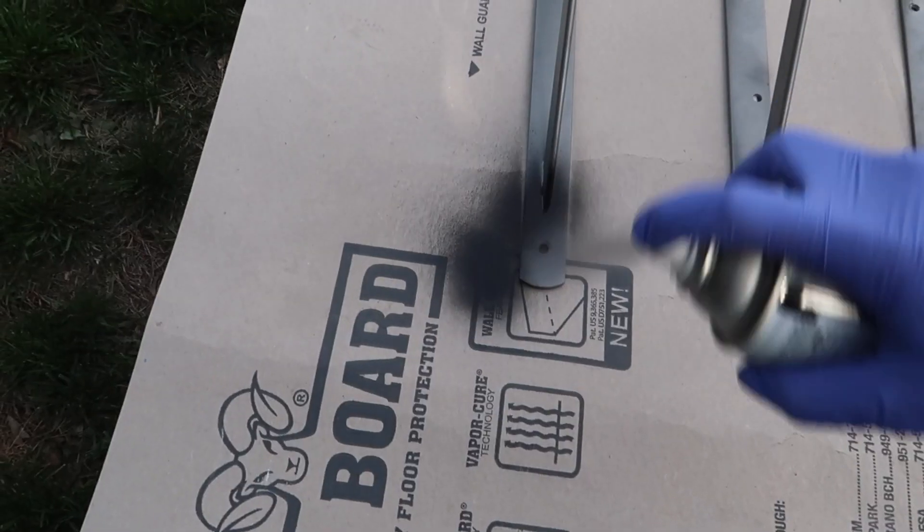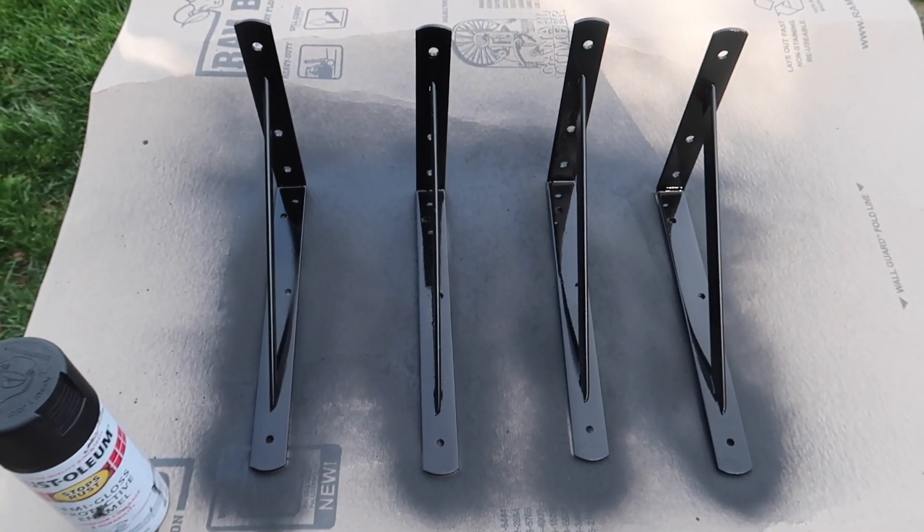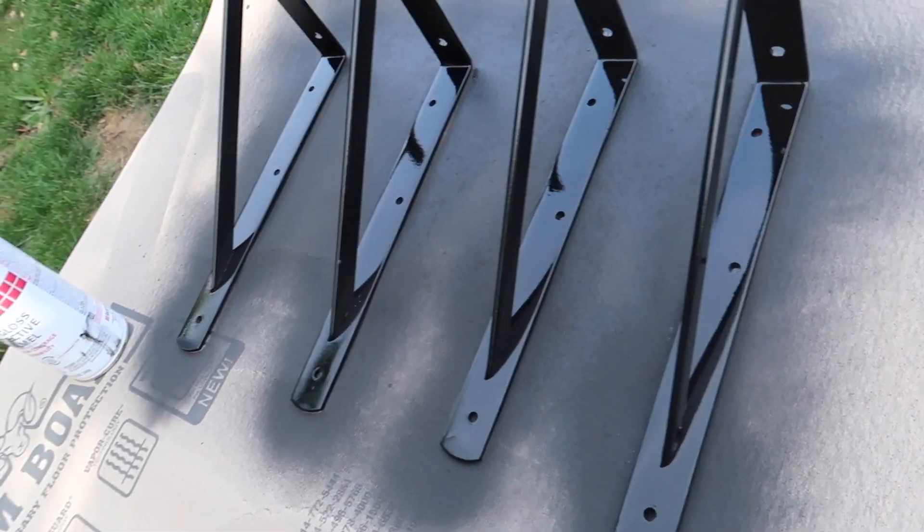I'm just gonna make sure everything is as clean as possible. We're gonna let this dry for two to four hours, come back and see if it needs another coat or if it's good to go. That was really freaking easy — took me all of five minutes.